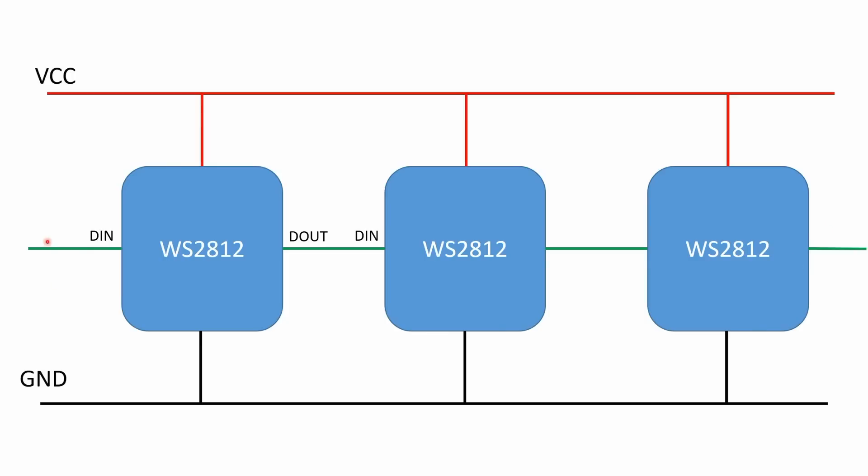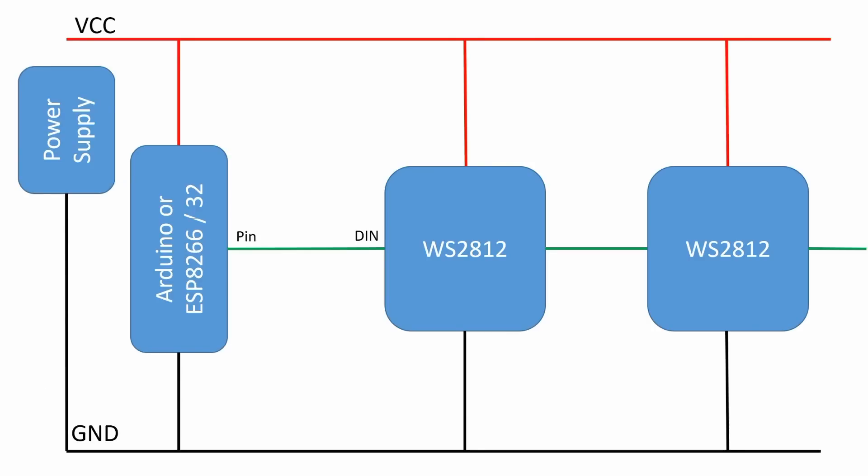VCC and ground are connected to all chips, and DOUT of one pixel is connected to DIN of the following. Tip or trick two: never try to connect VCC to your Arduino or ESP 5V pin. The current consumption is high and your USB hub is not able to supply this current. Connect VCC to your lab power supply or another 5V charger with sufficient power. Tip or trick three: connect ground of the NeoPixels also to your MCU, otherwise it will not work.